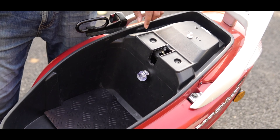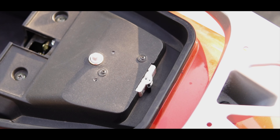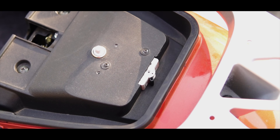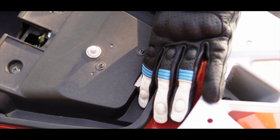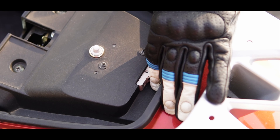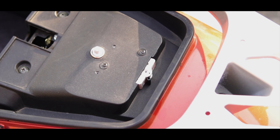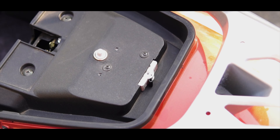If you're worried about leaving the electric scooter for a long duration — say close to a month — and concerned whether the charge is going to drop, that can be avoided if you switch off the MCB board here. Once you switch off the MCB board, the charge is going to remain the same. For example, if you leave it at 72 percent, it's going to remain at 72 percent after you come back.